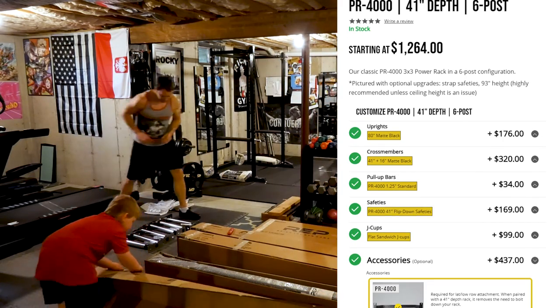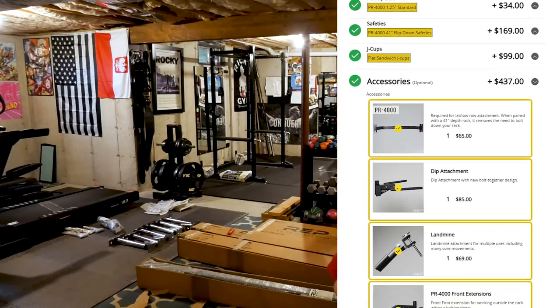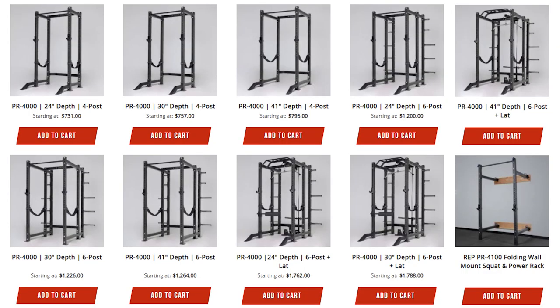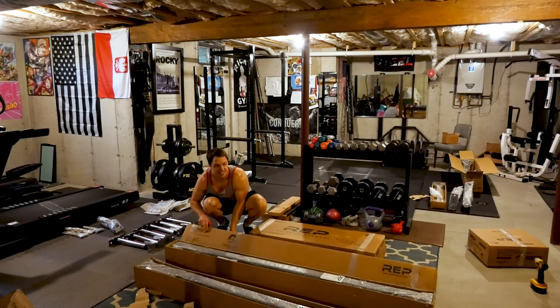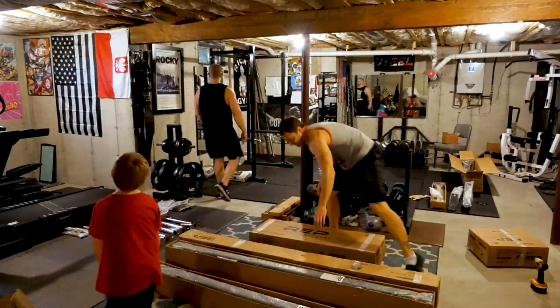Matt has a pretty beefy setup here with flip-down safeties, flat sandwich J cups, spotter arms, front extensions, the dip attachment, and the list goes on. It comes in three depth options: 24 inches, 30 inches, and 41 inches. You can get a four-post or six-post version, wall mounts, a lat pull-down option, iso arms, belt squat, and on and on.